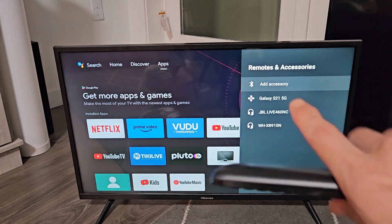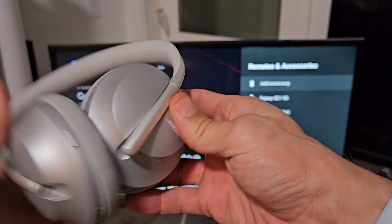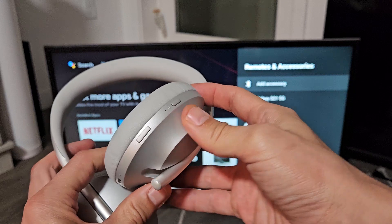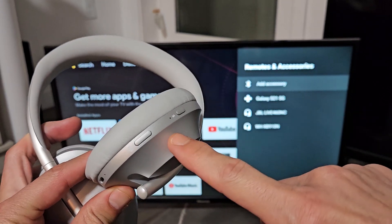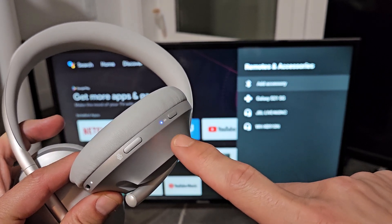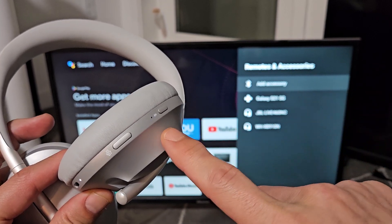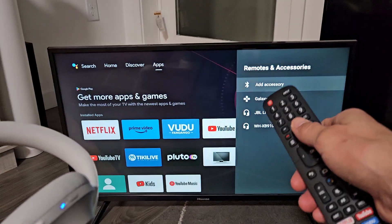Before we tap on Add Accessory, let's first put this into pairing mode. Let me turn these off and then turn them back on using the power button. Tap the power button and wait for a blue pulsating light — when it pulsates blue, it's in pairing mode. If it's solid blue, it's probably connected to a different device. It's blinking blue now, so it's in pairing mode.